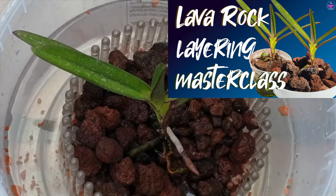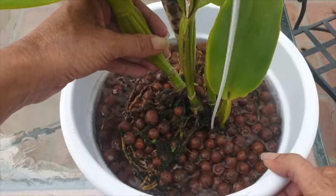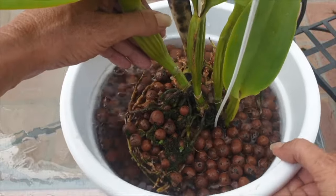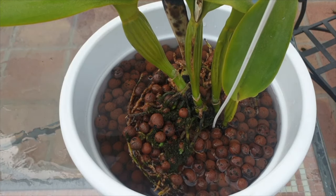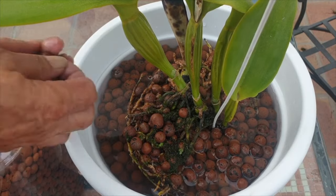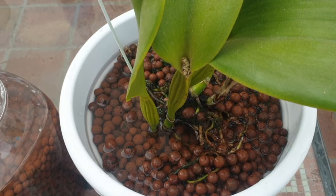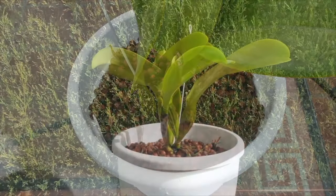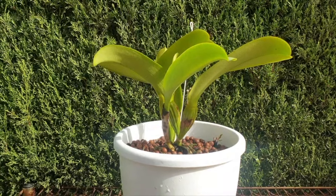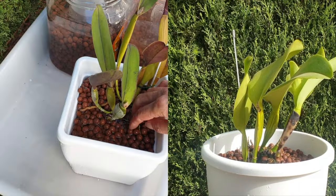If you need to use a layering method with larger media, check out the linked video. As a final measure with the water still in the pot, jiggle the pot once more when your orchid is at the height you deem best for your climate — the media will settle one final time, filling more gaps. Top tip: if you're in a dry climate, keep your orchid lower in the pot for higher humidity retention so roots won't dry out prematurely. In a high humidity situation, you are free to level the orchid base with the top of the pot. Finally, drain the pot and see where your media has settled, adjusting any exposed roots or adding a little more media as needed.